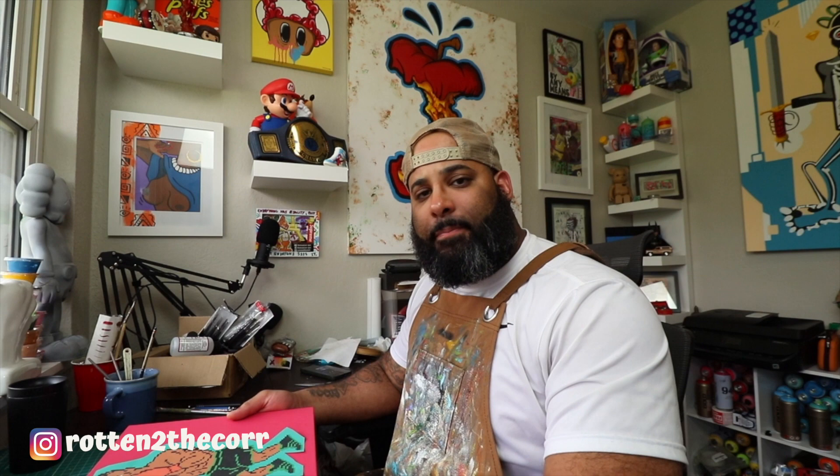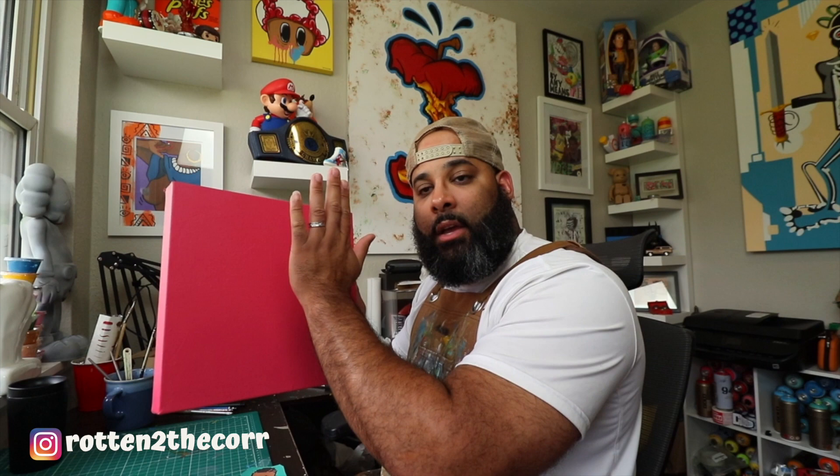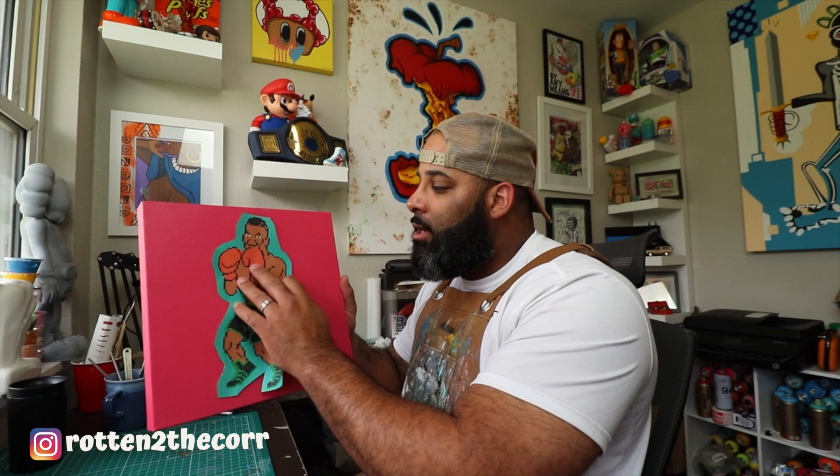Alright guys, we got Tyson all cut out now. It's time to Mod Podge him onto the canvas. What I'm going to do is use a sponge brush — or use whatever you got, because it dries clear so you don't have to worry about that. I'm going to do a thin layer of Mod Podge on top of the canvas where I want to glue him, and then another thin layer on the back of him, put them together, let that dry for about 15 minutes, then put another coat of Mod Podge on top, let that dry, and then I can get back to painting.